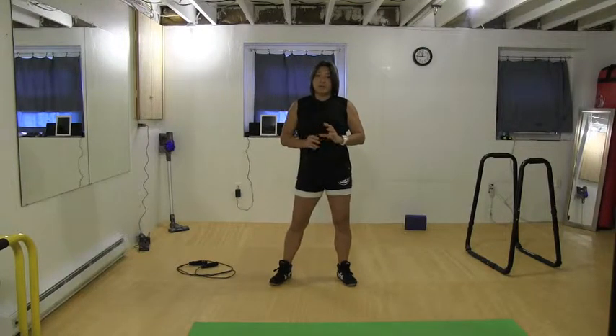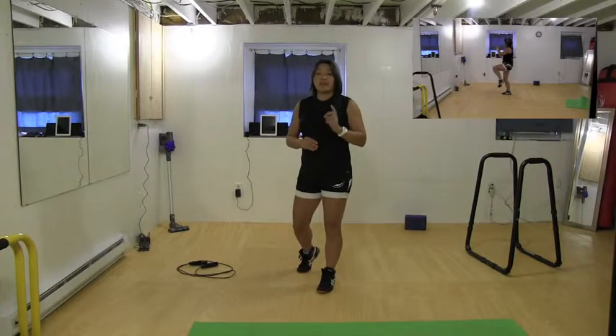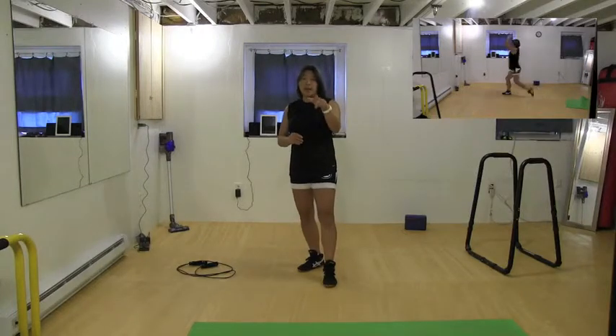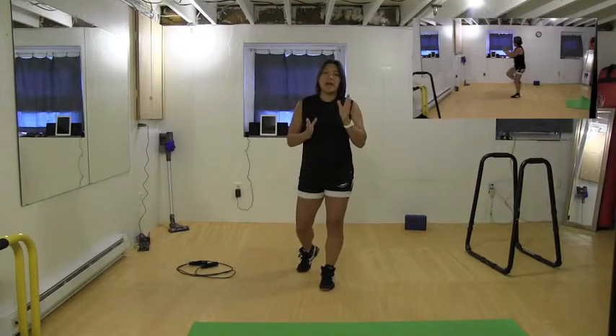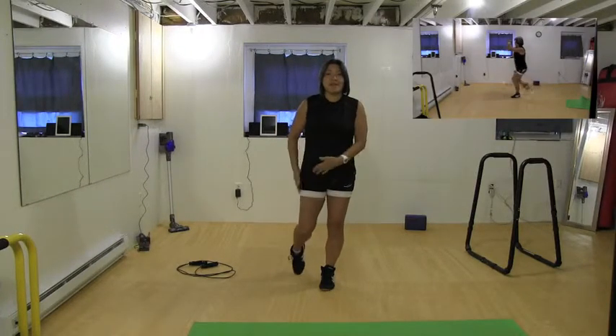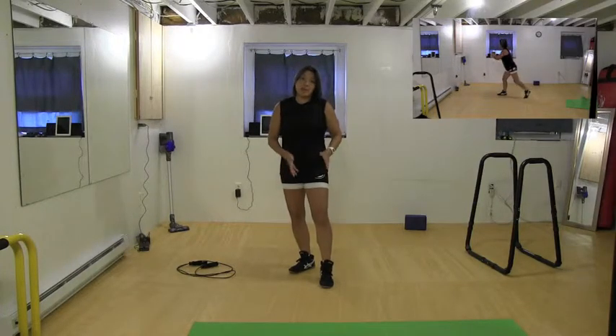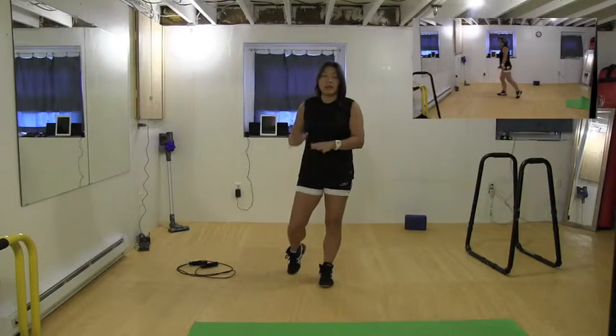I'm going to describe the workouts right now — this will be my instructional video. The first exercise is the knee back lunge and then kick. We're going to be alternating sides, doing 20 repetitions — that's 10 on each side. You can decide to do one side at a time or alternate, however you want to do it, just do 20 repetitions.